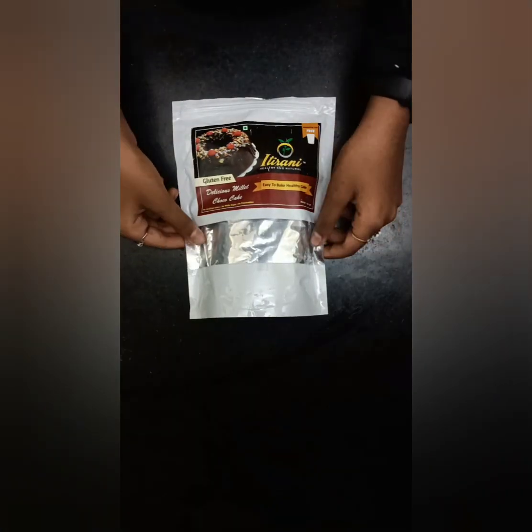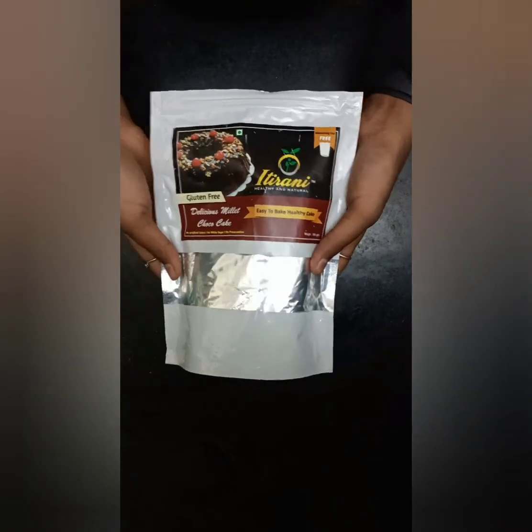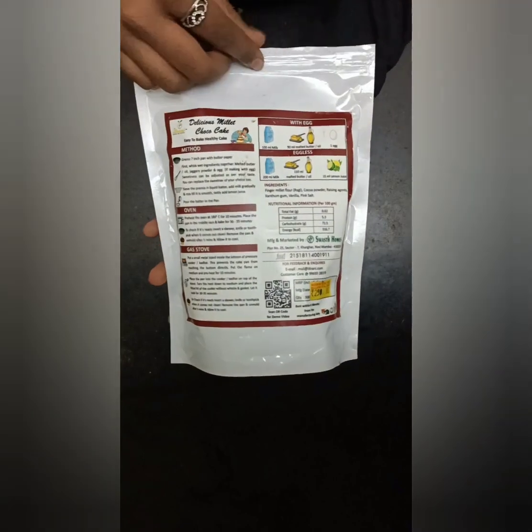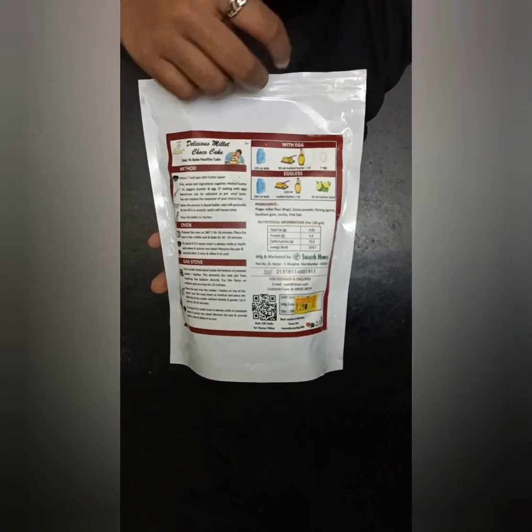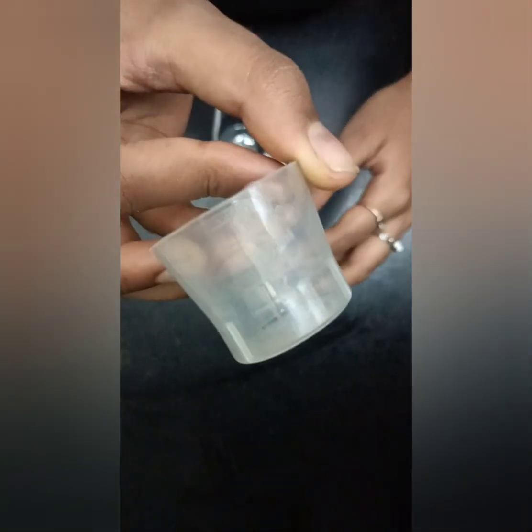In this video we will be making chocolate Millet's Cake using Itirani's Cake premix. They have given the instructions behind the package and we will be following that. Today we will be making it without egg. There is no maida and there is no white sugar.